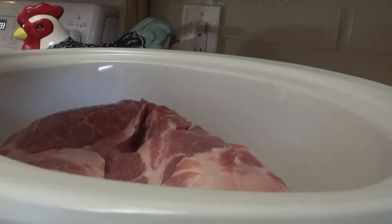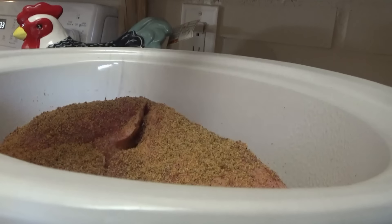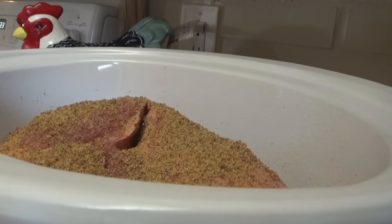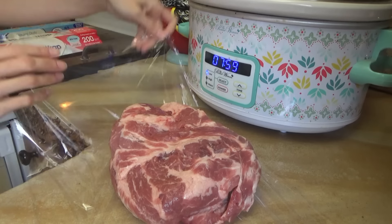We're going to put some seasoning on here. I'm using the touch of cherry rub that we get from Lowe's. Normally I put apple juice in here, but I forgot to get some this time, so we're just going to put a little water in the bottom. This is going to cook on low for eight hours. We'll get this one in the freezer — boom, that's going to be a two meal deal.